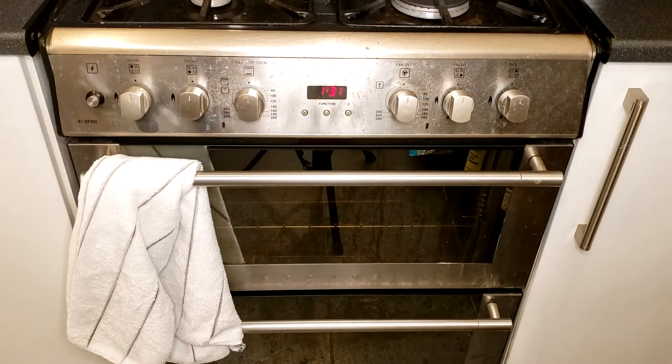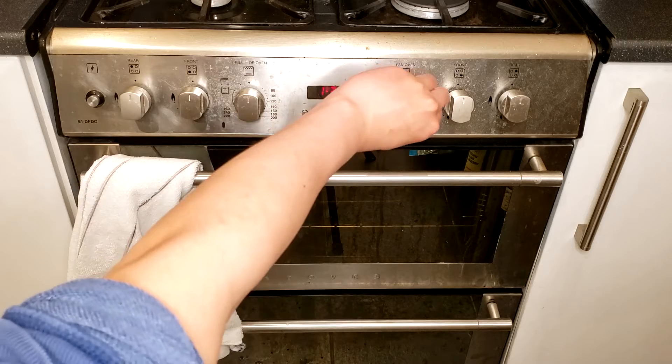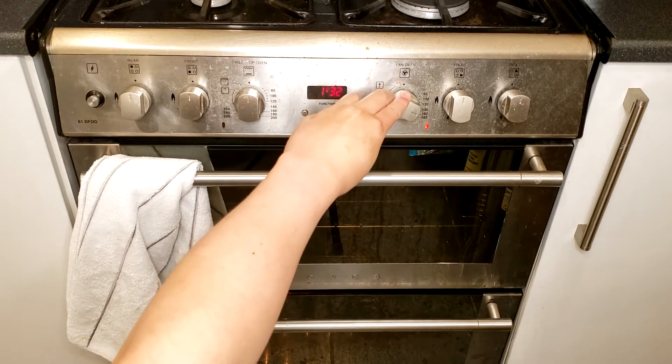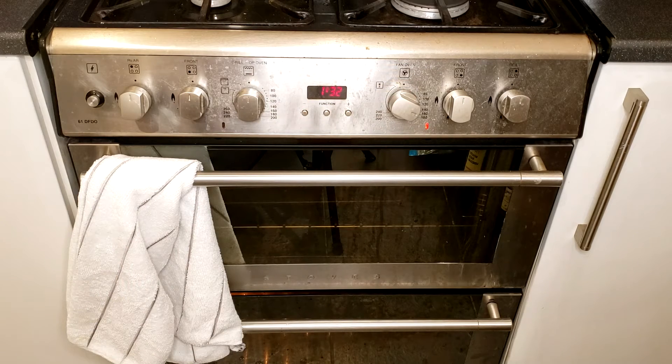After the cutout biscuit dough is chilled for at least one hour, preheat the oven to 130 degrees Celsius with fan. If you are not using a fan oven, please refer to the description for the temperature conversion. After the oven is preheated, bake the shortbread biscuits for 30 minutes. Then turn the oven up to 160 degrees Celsius and bake for another 10 minutes.